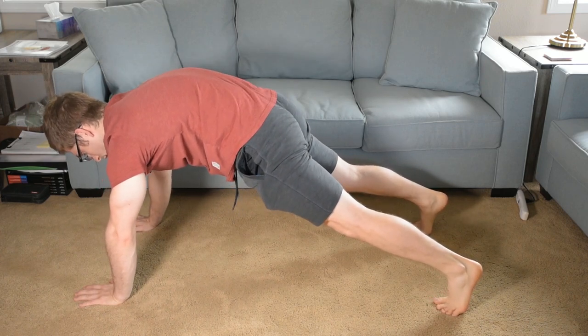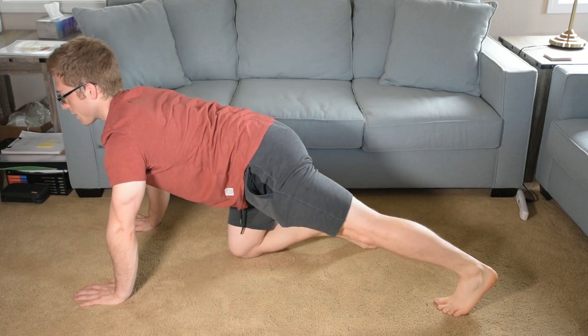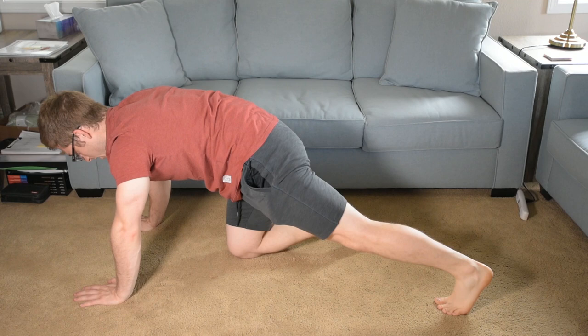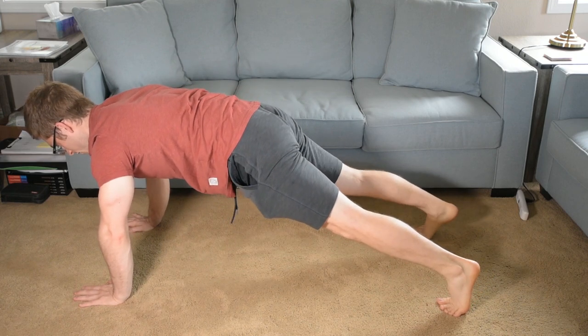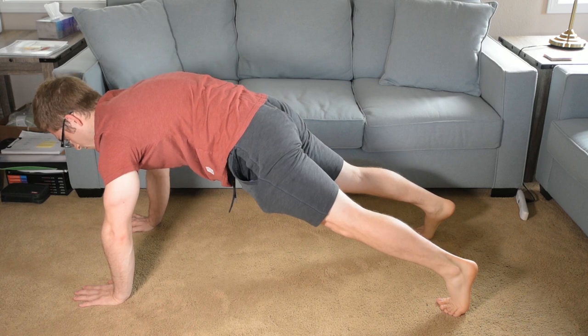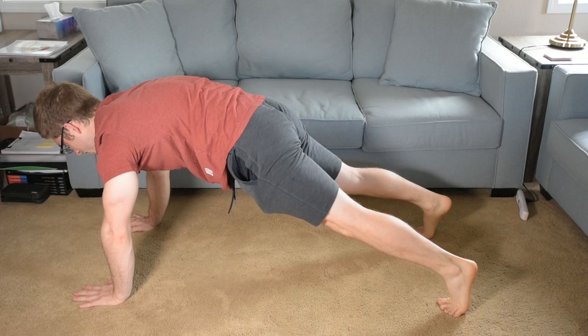I need to make sure that I'm not rounding my low back so much that my upper back is straightening out. It's just a slight hip tuck so that I can secure myself. Then at the top of this, I round my upper back to restore the normal curvature of my spine.